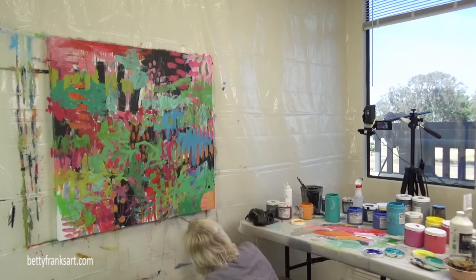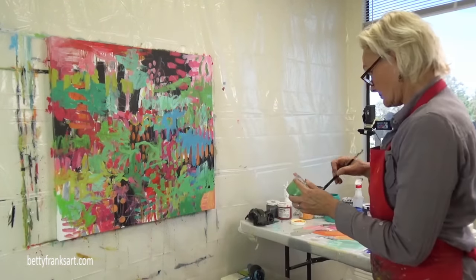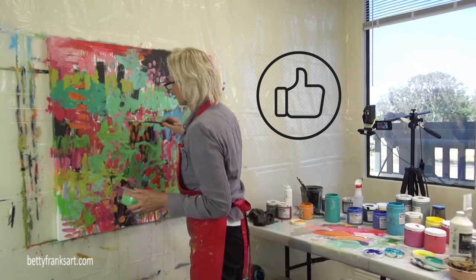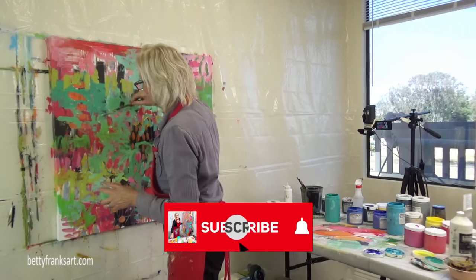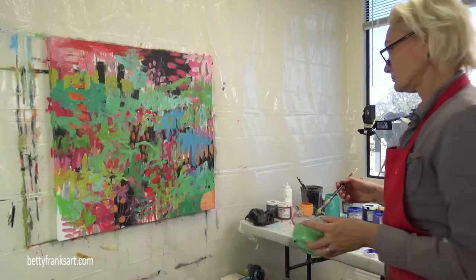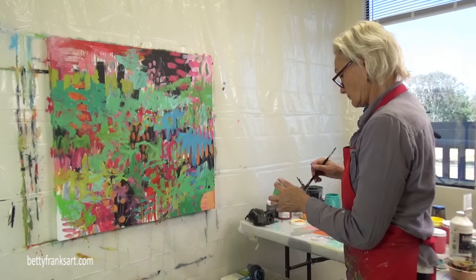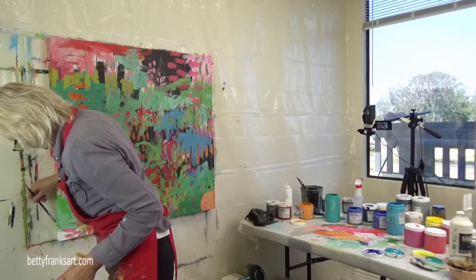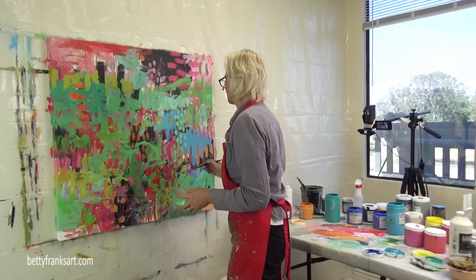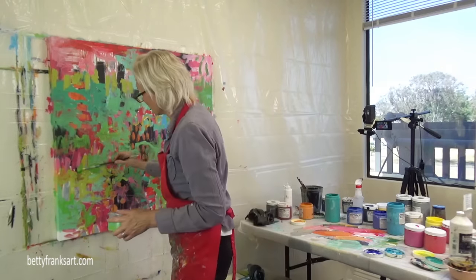If you are enjoying this video and any of my videos, I would so appreciate it if you can give me a thumbs up and subscribe to my channel — that really helps me out. The thumbs up tells YouTube's algorithm that you are enjoying this, and when lots of folks subscribe and give a thumbs up, YouTube serves up the video to a lot more people, so you're helping out a bunch of other people by interacting here.